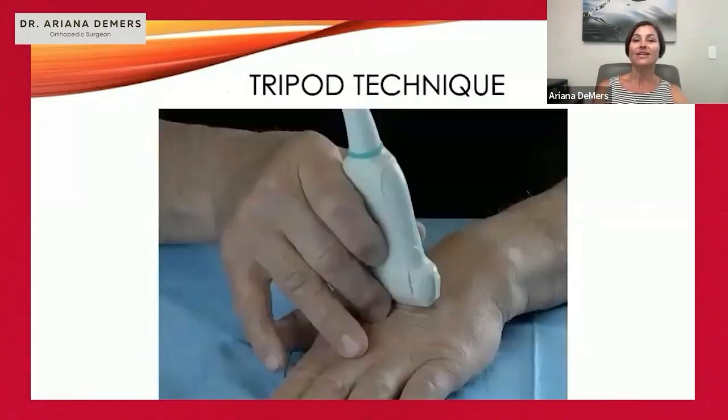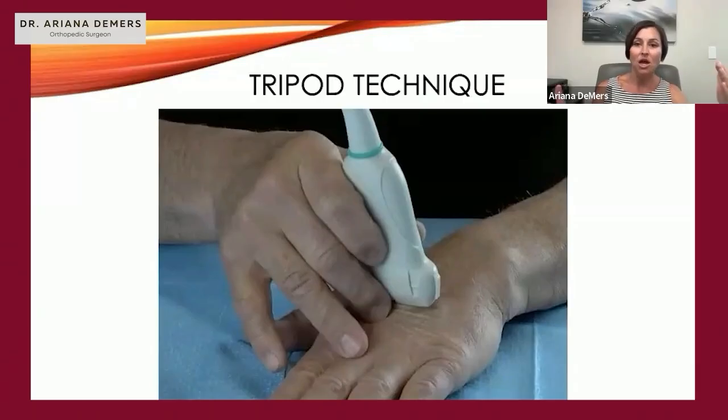We recommend the tripod technique, where the small, ring, and middle fingers are bracing on the patient, and you're holding the probe between the index finger and thumb. Depending on the size of the probe or your hand, you may want to use three fingers on the probe and two fingers in the tripod position. Always have fingers bracing on the patient, because you're looking at your screen — not the probe — and you don't want inadvertent drifting or sliding, especially with ultrasound gel.